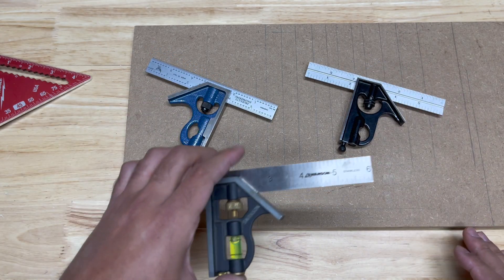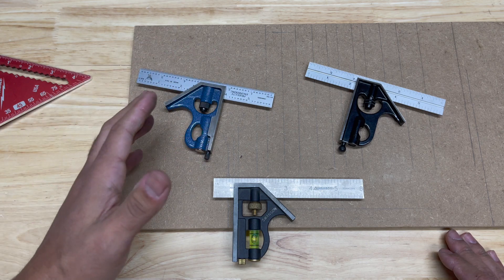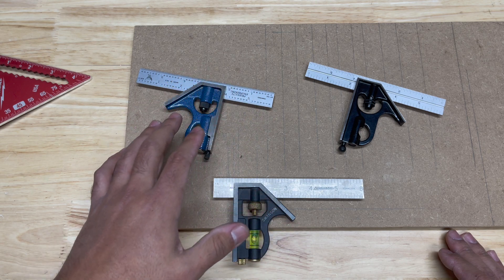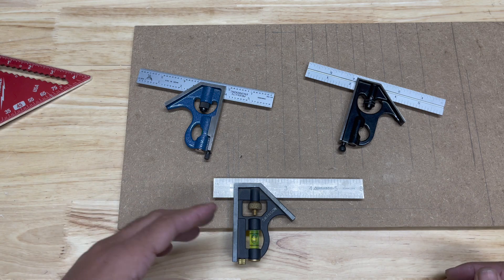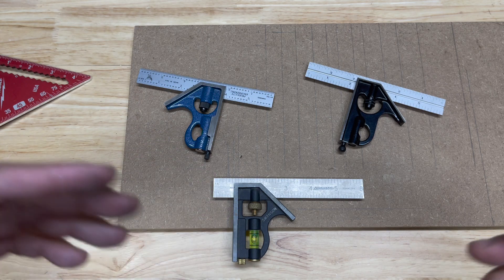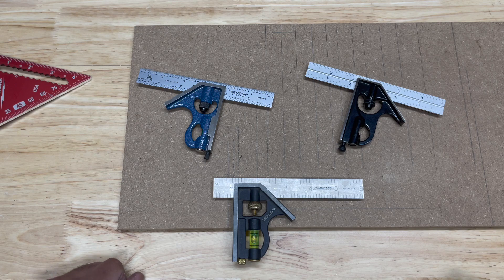If you can get a cheap one and get it dialed in, it will work just as good as a more expensive one. You do get to a point where you want nicer tools and you want the longevity that comes with them — and that's really what you're getting into when you start to spend a little bit more money. So if this video has helped anybody out, if you're in the market for a combination square or you've got a cheaper one and you're trying to figure out how to square it up, I hope this video helps. If you've learned something, give me a like and a subscribe — I would greatly appreciate it. Until next time, I'll see you guys. Take care.